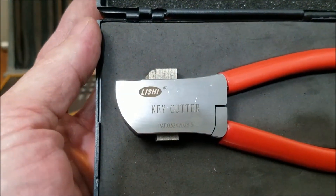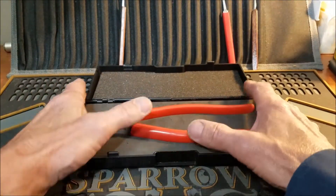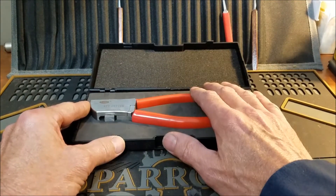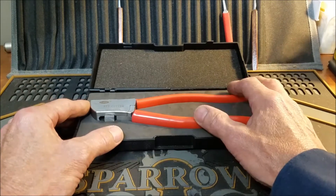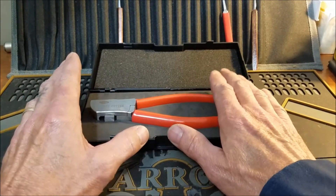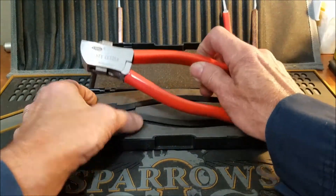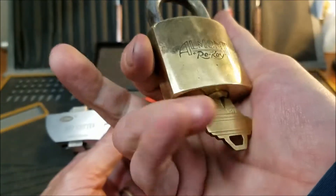It says Lishi — L-I-S-H-I — key cutter. When I got this, I think I made actually only one cut to a pre-existing key that I had, just to make a better biding on a challenge lock that I was making. That's what this is actually really good for — it will duplicate a key, and that is what I did tonight for the first time.